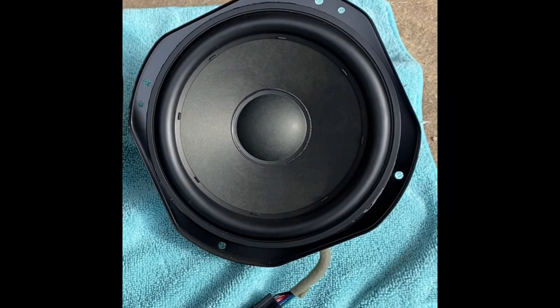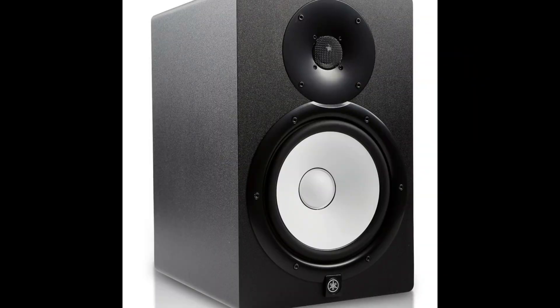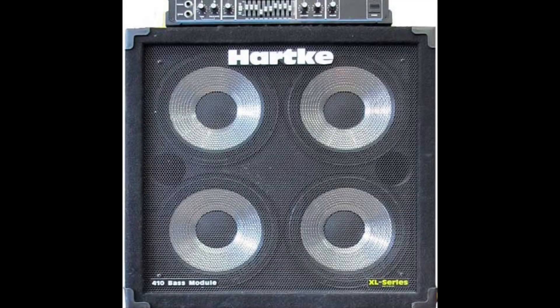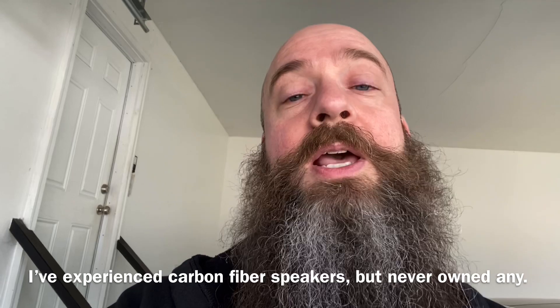I actually have a little bit of experience with all four types. Paper cones are in all factory car stereos. I've also had experience with plastic speakers — my studio monitors in my recording studio use polypropylene and they sound fantastic. Back in the 90s I was playing in bands, played bass guitar, and I used Hartke amps, which are known for aluminum cones in their bass cabinets — so I have about 10 years of experience with those. These will be my first carbon fiber speakers, and from what I've heard they sound fantastic.